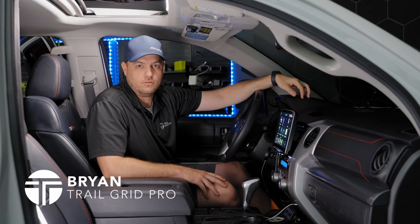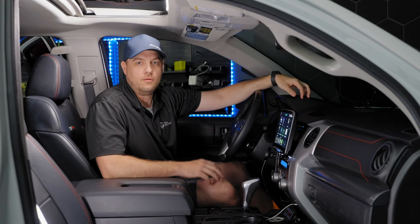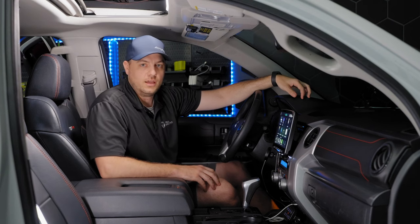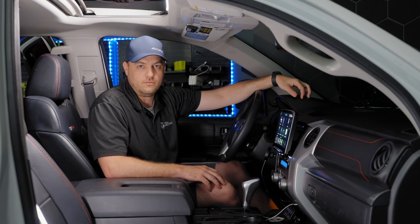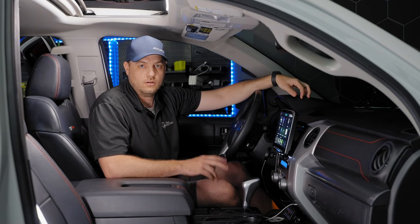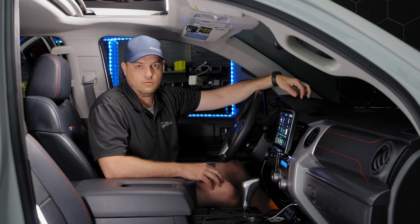Hey everybody, this is Brian with TrailGrid Pro. We're going to go over a couple of accessories that are plug-and-play bundles for your Toyota Tundra. If you remember in the last video where I showed you all of the great feature set and new functions that the Alpine ILX-F511 already had built in, today we're going to cover two more great accessories you should consider when buying a new plug-and-play bundle from TrailGrid Pro.